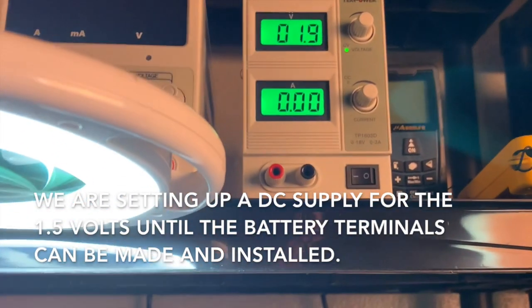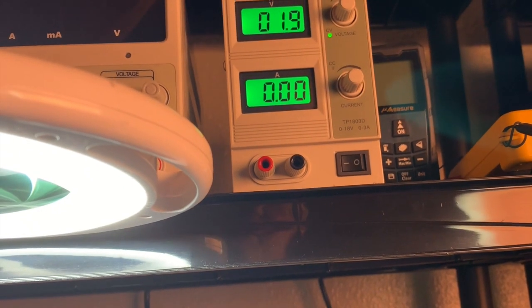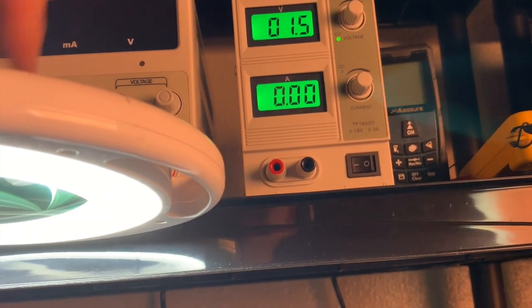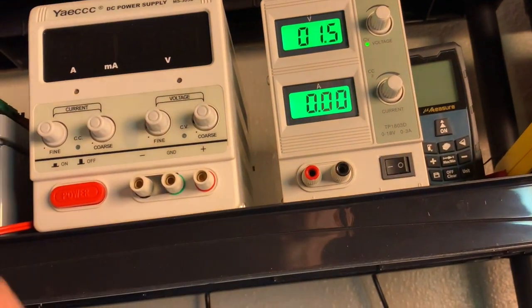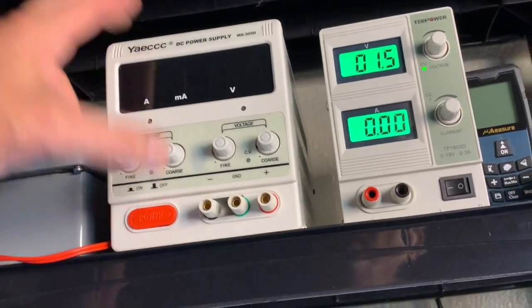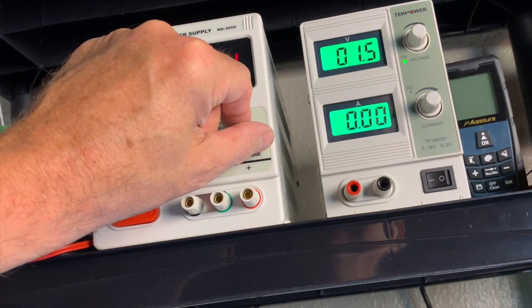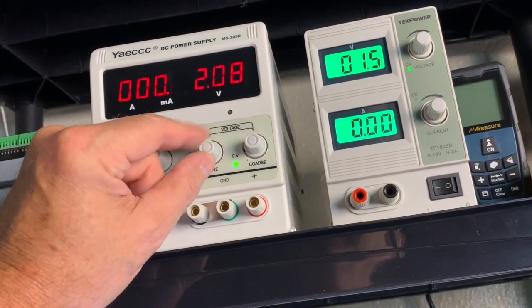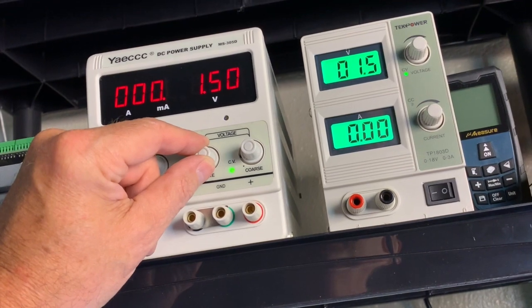I've got the supply set up. It has a coarse and fine current setting so you can limit current to protect something. Set it to approximately 1.5V. This one does not have a fine setting, so I'm going to use the other supply which has both a coarse and a fine setting. With the fine setting on this supply we can get it really close to 1.5 volts.